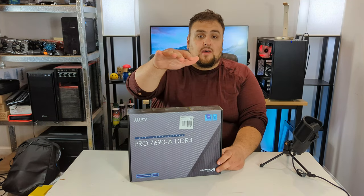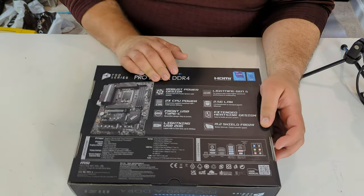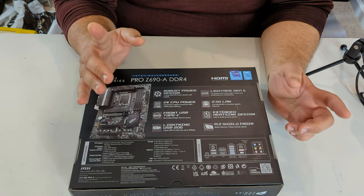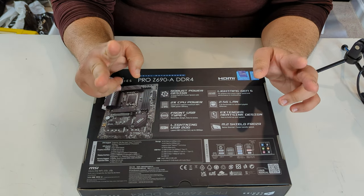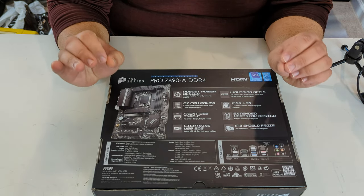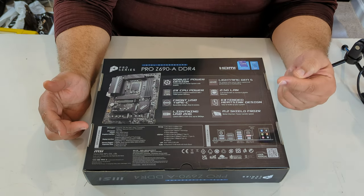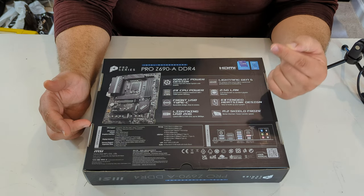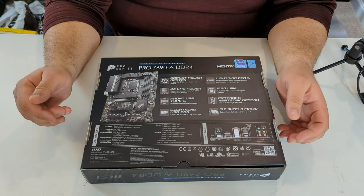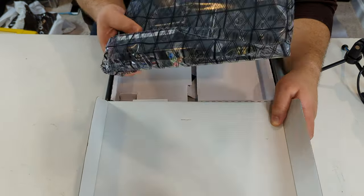Let's go to the next component and unbox the MSI Z690-A motherboard. Before we open it, it has a robust 14 dual-rail CPU power design with two 8-pin CPU power connectors, front USB Type-C, lightning USB 20G giving 20 gigabytes per second, lightning Gen 5, 2.5G LAN, extended heatsink design, and an M.2 Shield Frozr heatsink to cool your M.2 drive.